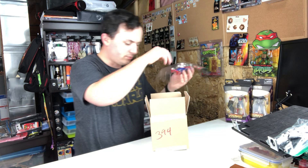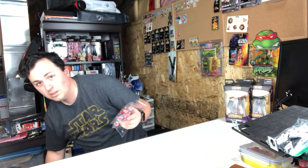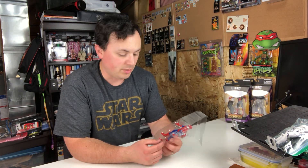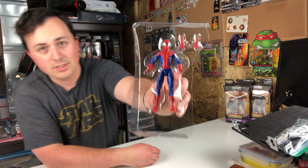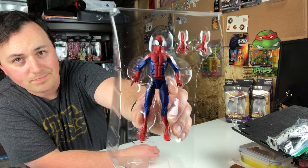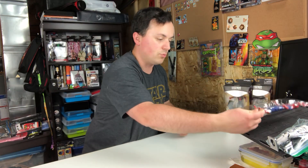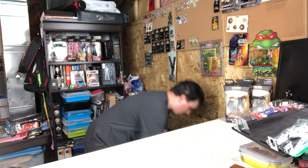Same goes for this guy. The first Spider-Man I really felt attached to as a kid was the animated one — the animated 90s cartoon. But then I discovered the comic books, and Ultimate Spider-Man, this guy, really had an impact on me as a kid growing up. Really happy to get this from the same auction as the Figuarts Stormtrooper.